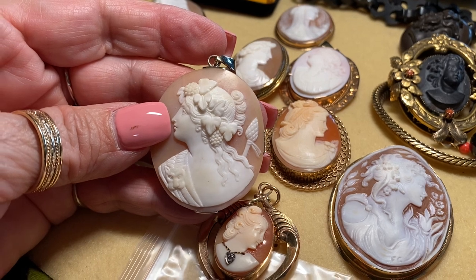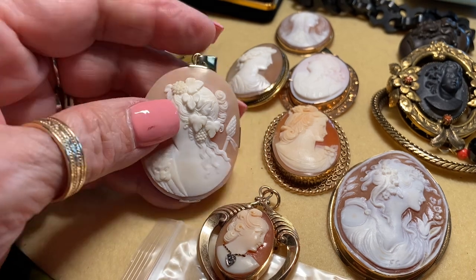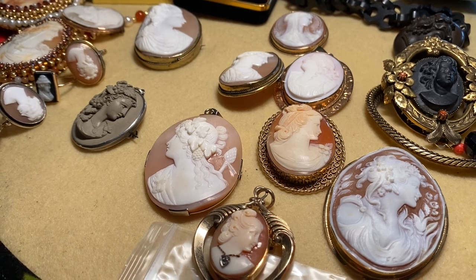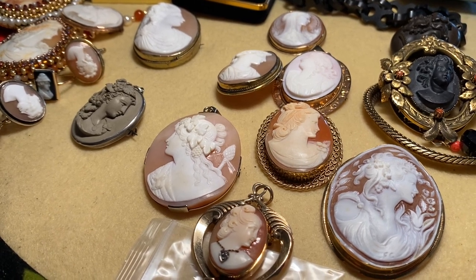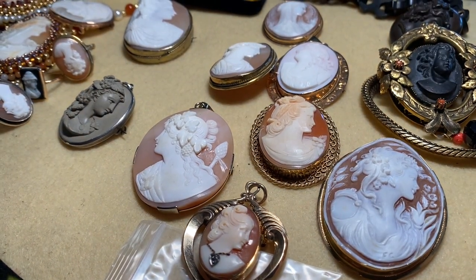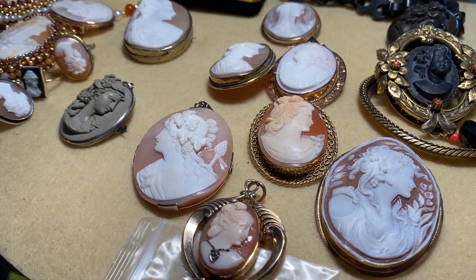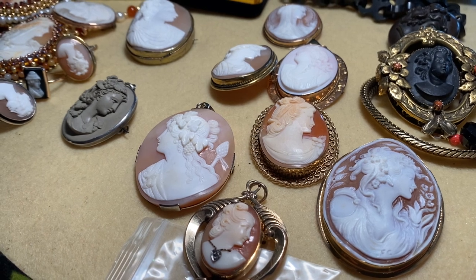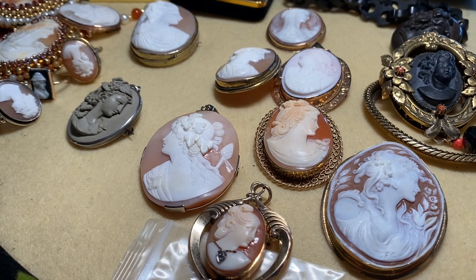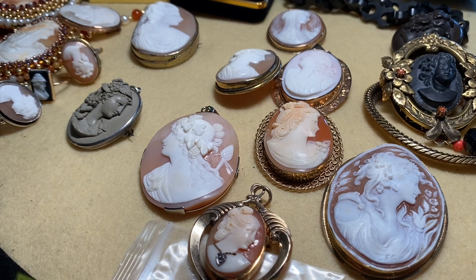A lot of early cameos are of Greek gods and goddesses, so you need to study up on your mythology to know what you're looking at. Really masterpiece ones have more than one person as the subject — like the Birth of Venus, Leda and the Swan, and many fantastic subject matters all from Greek mythology.